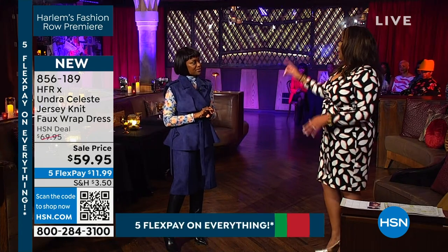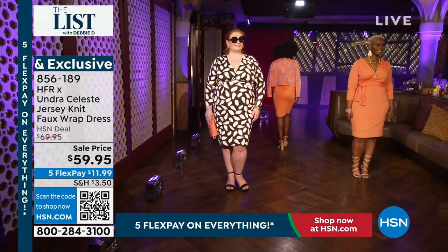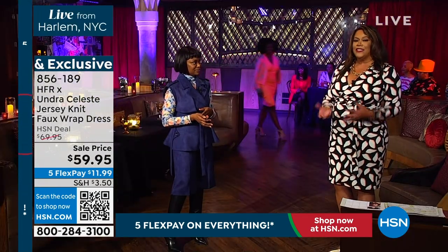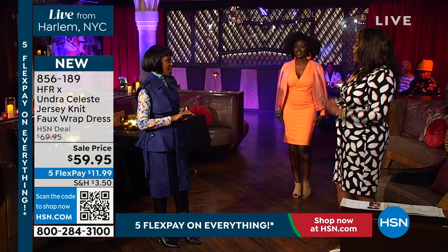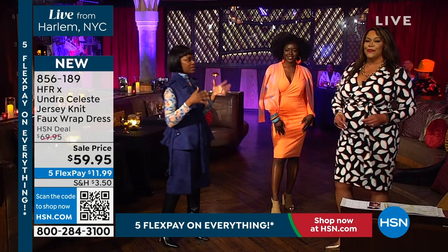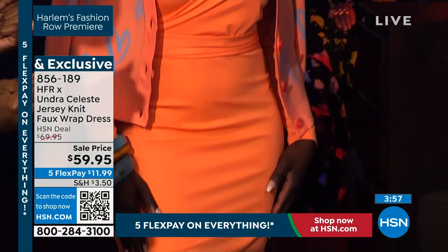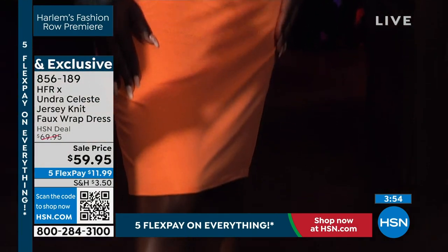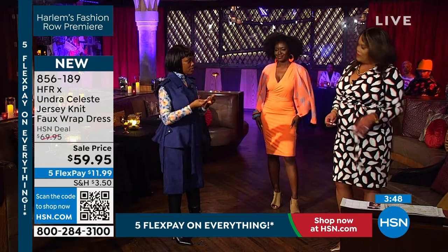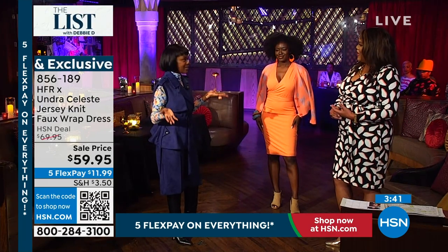Extra small to 3x, I'm in the 1x. I want to bring over somebody in the coral — Amanda, come on over in the size small. I want to show you the contrast of someone in a size small and myself in a 1x. It's flattering. Tell me why it's flattering on every shape. It accentuates the parts of the body that you want, like the bust area. And then the tie wraps around and cinches in your waist — it gives you a waist. Even if you're straight or heavy on top, it gives you that hourglass effect. Everybody deserves that.